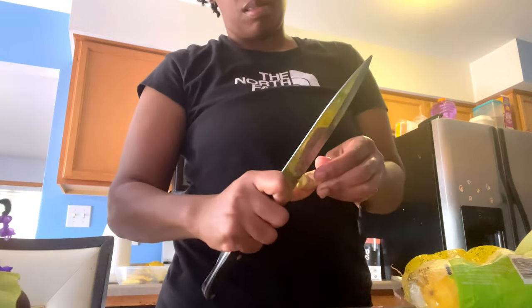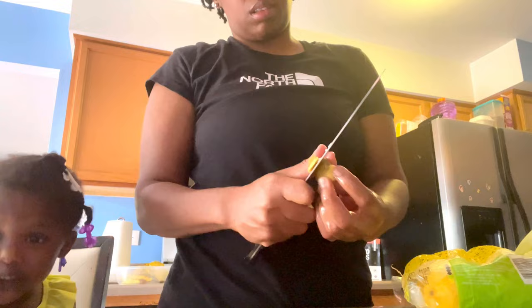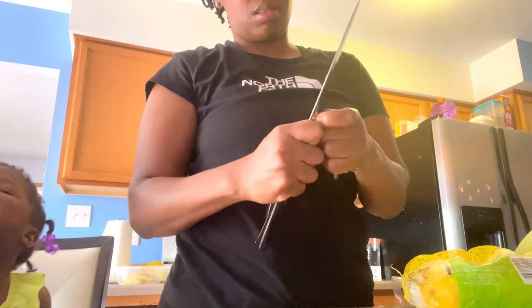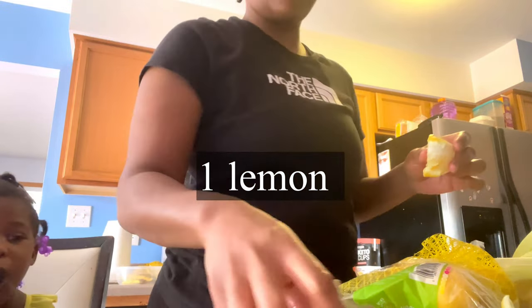Pineapples are great for weight loss. They are loaded with fiber, they contain an enzyme that targets belly fat, and they're packed with vitamins and minerals. Plus they are low in carbs and calories, so this would be great for a weight loss smoothie.